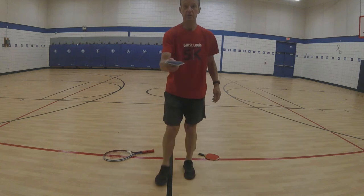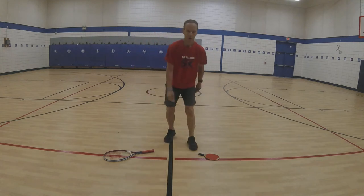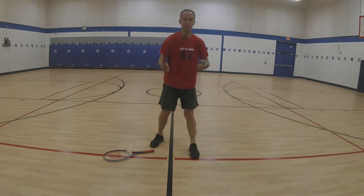The first object we'll be using is a bean bag. We're going to use our table tennis racket here. Remember we're going to be in our ready position.